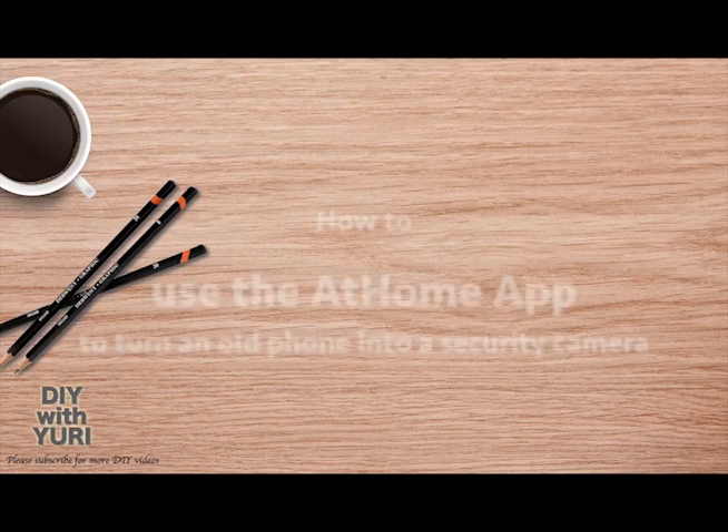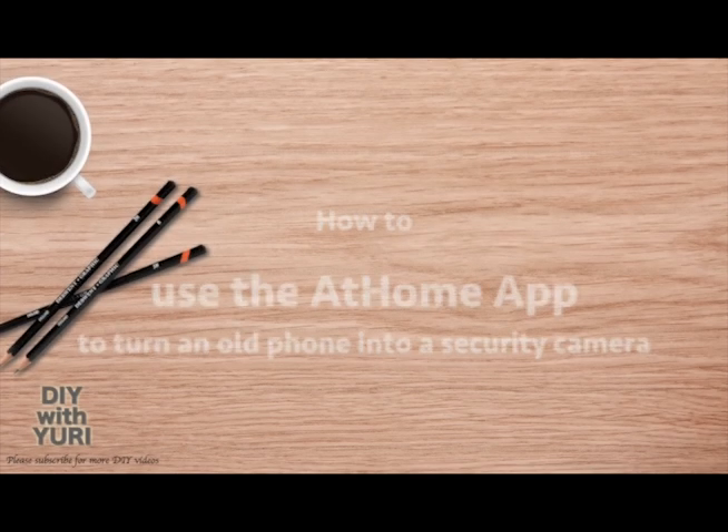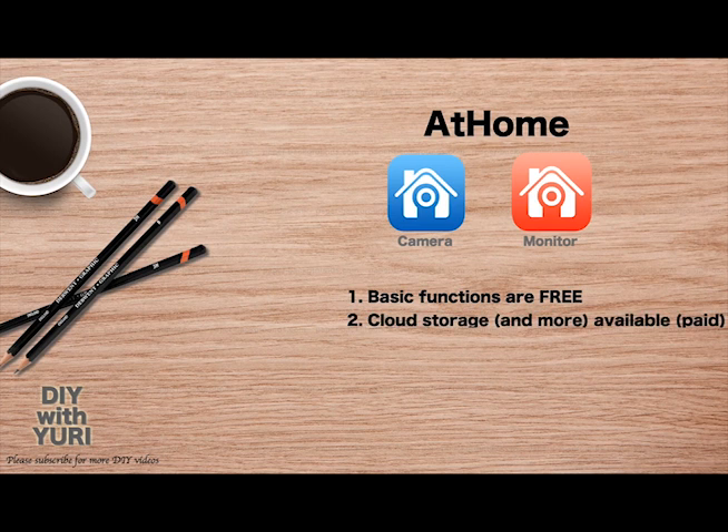Hi everyone. In this video we'll talk about the At Home app and how it allows you to turn an old phone into a security camera. The reason I like the At Home app is because most of the basic functionality you will need is free of charge. At the same time, there are additional functions such as cloud storage or time-lapse videos that are available for pay.